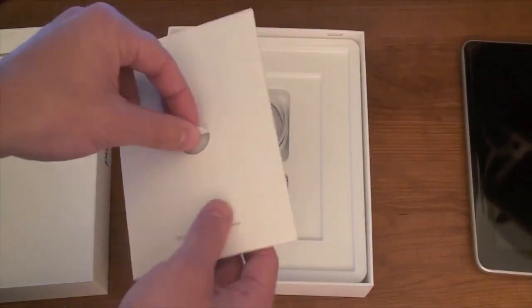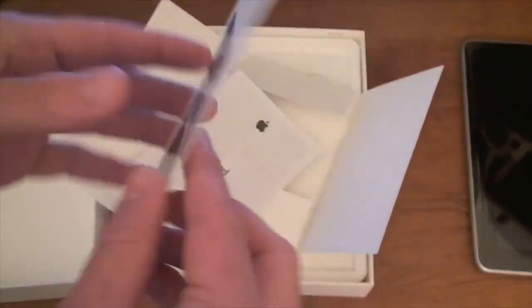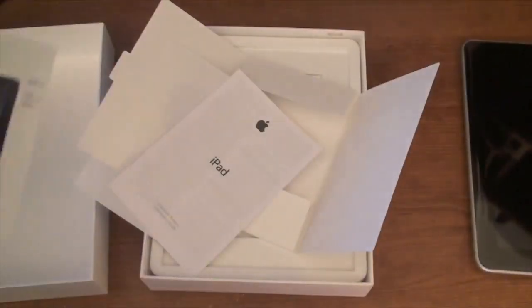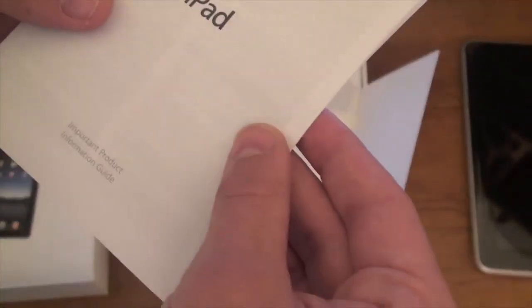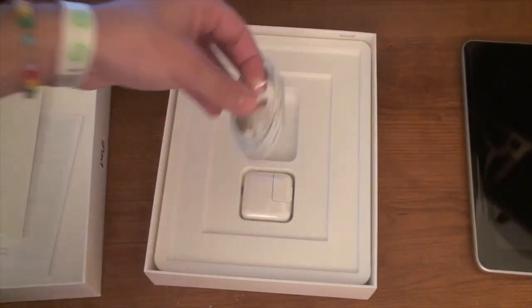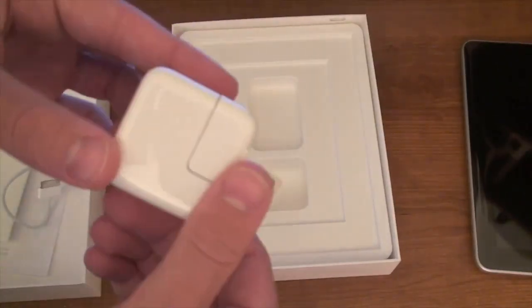Let's look at what else is in the box. We have the little packaging insert that Apple always puts in their products. It gives a rundown of what's on the outside: on/off sleep/wake button, screen rotation, volume button, and home button. We've also got an important product guide with some product information. And we got two new Apple stickers. We've also got a new USB cord and a charger wall plug-in.